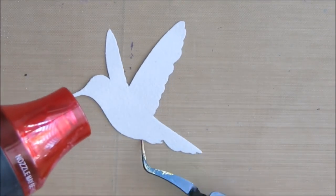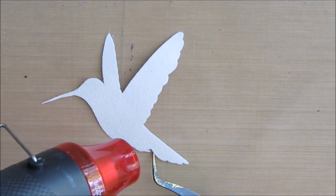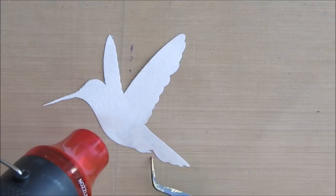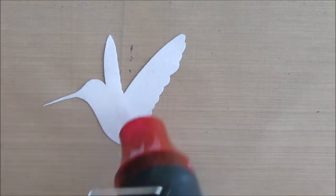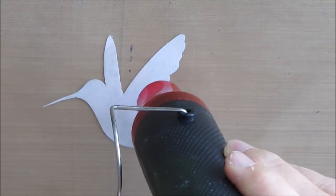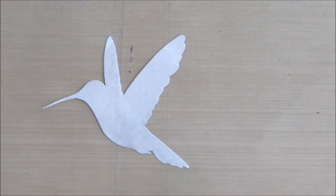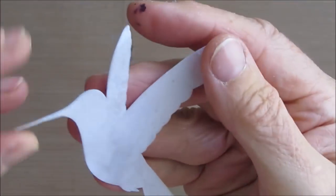I had the Ranger Heat Tool, which for most of my mixed media works perfectly great — it's quiet, but it doesn't do a great job of embossing. You can barely see it — it's white on white on white. The effect of the pearlescence, you really can't see on camera. And because the paper is so thin, it's really soaking into the paper as well, which is part of the problem.